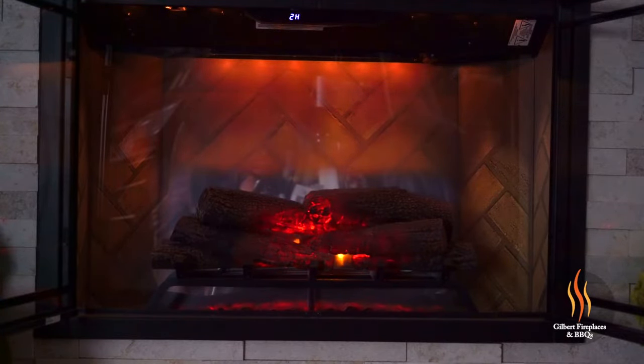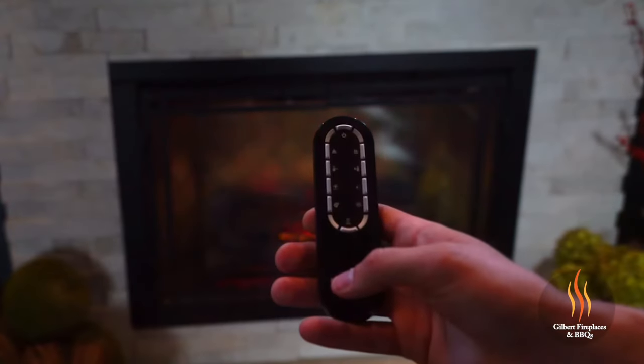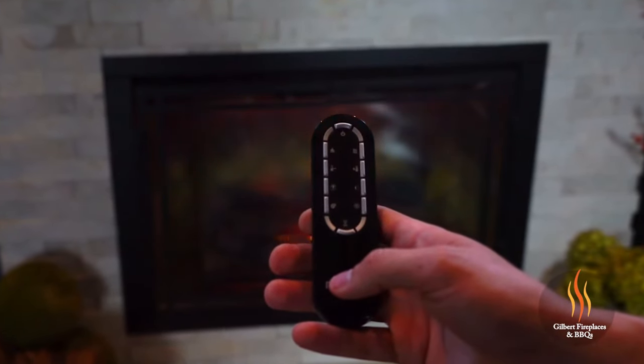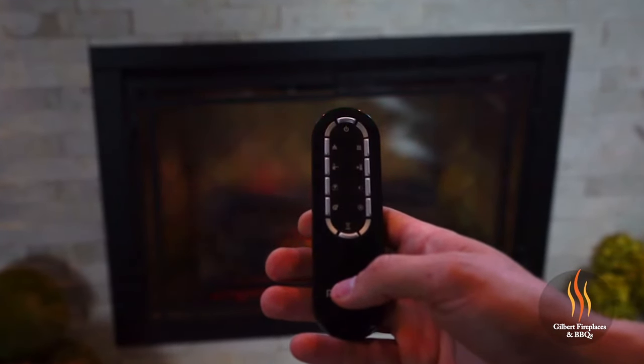Additionally, there are brightness settings that allow you to adjust those background colors as well. The remote control is also equipped with a timer for shutting the fireplace off. The timer goes in 30-minute increments up to eight hours.